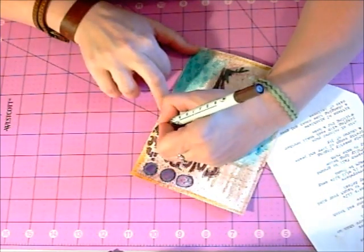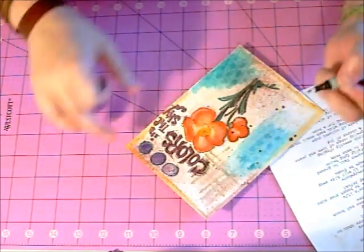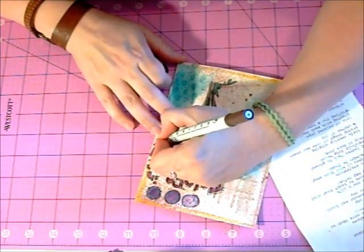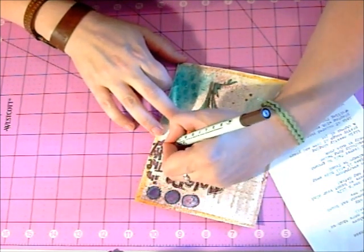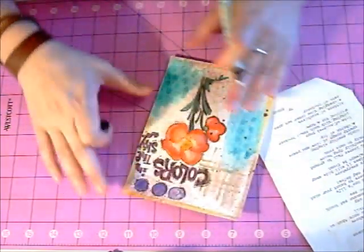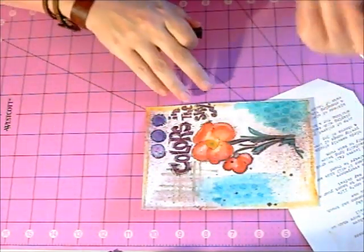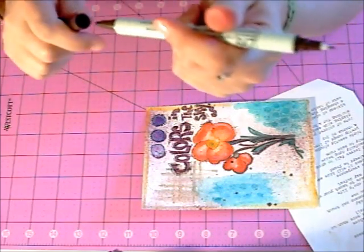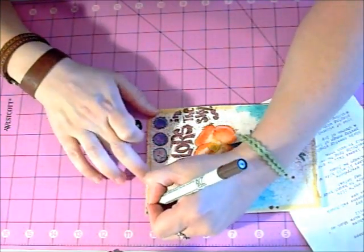These pens are super nice for the color, and for working on any type of paper. I find even plastics or Mod Podge — I Mod Podge a lot of things — and the color stays nice and vibrant and clean on it. It doesn't fade, which is really nice. It's important when you spend a lot of time on projects — you don't want your color to fade right away. Okay, there we go. That's done. You have a thick end and a thin end on that side, which is awesome.